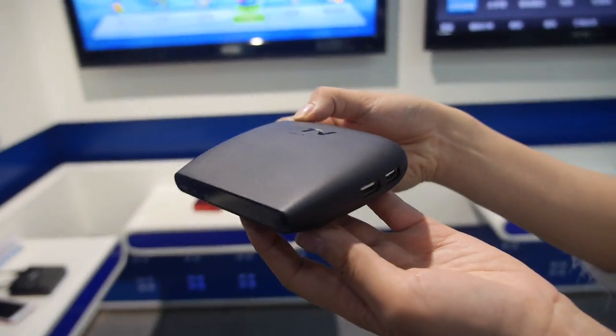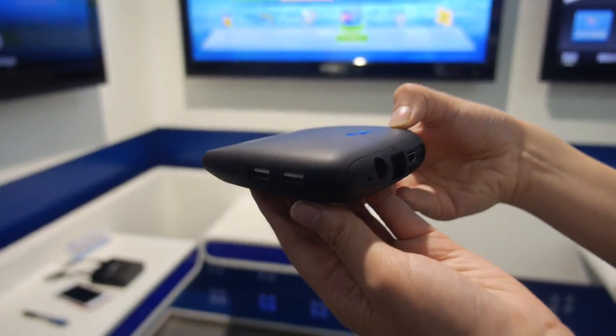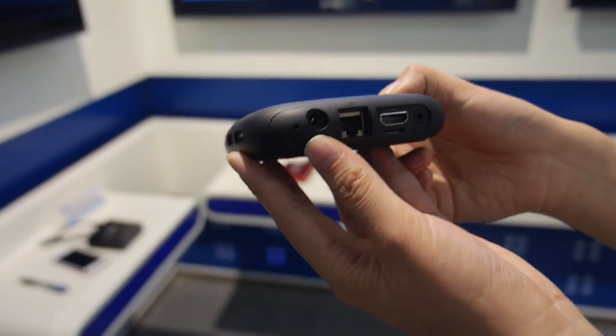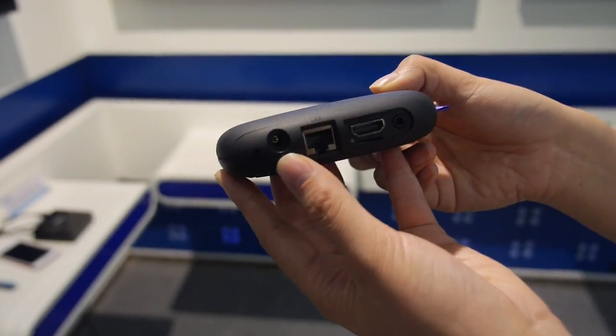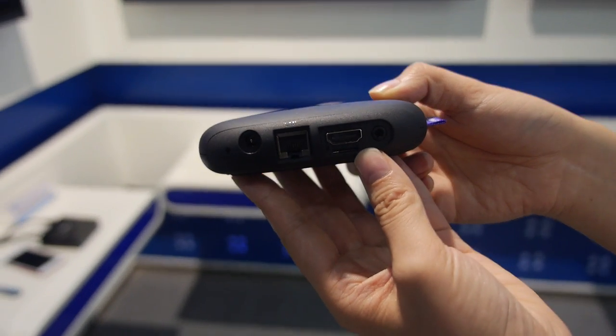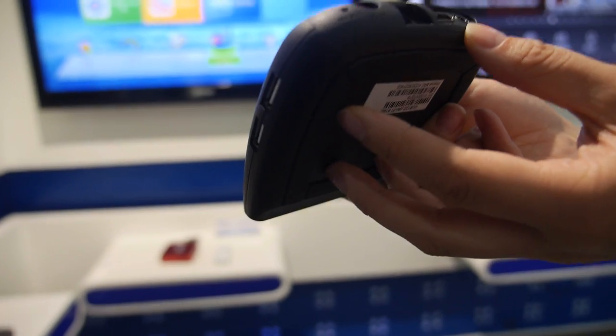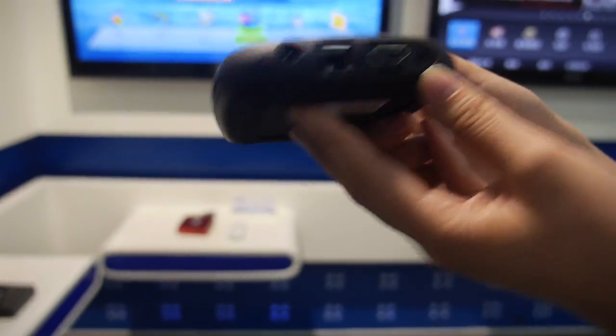Let's look around. So you have two USB there also? Yeah, two USB. That's Reset, Power, 9D, HDMI, that's Micro SD. And that's AV.